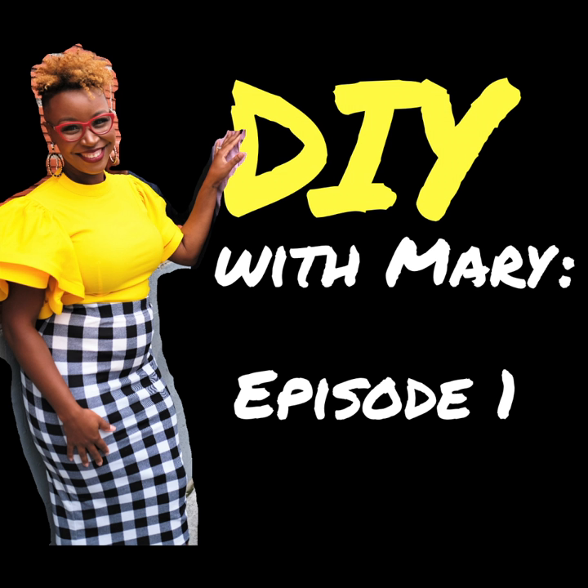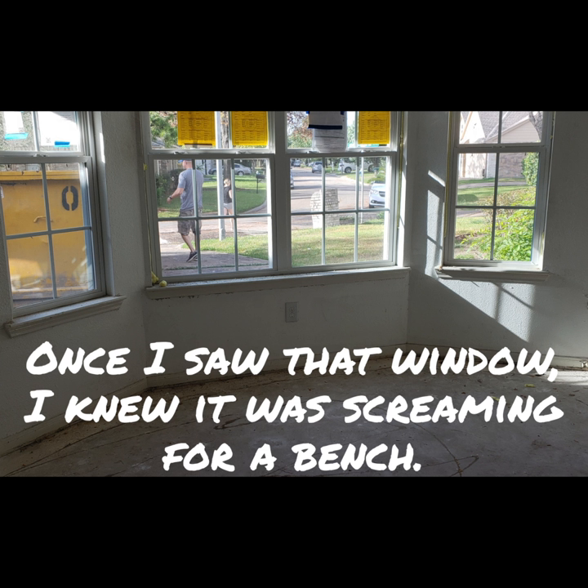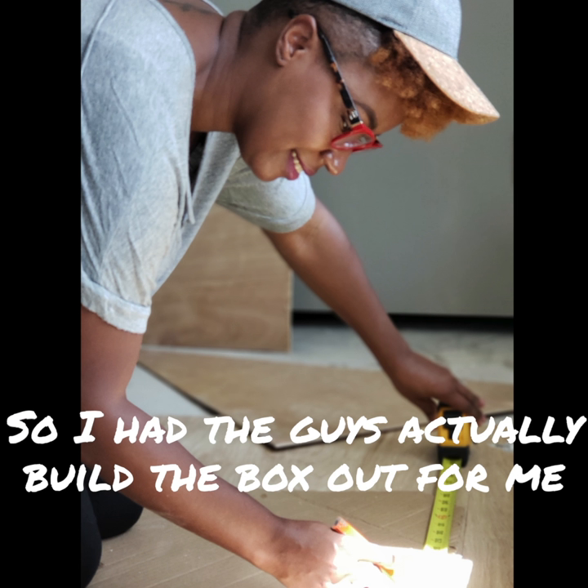Hey guys, here's my step-by-step on how I created a bench for our first episode of Going for Sold. Once I saw that window, I knew it was screaming for a bench, so I had the guys actually build the box out for me.